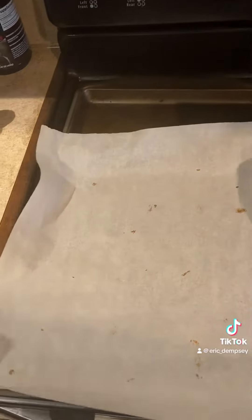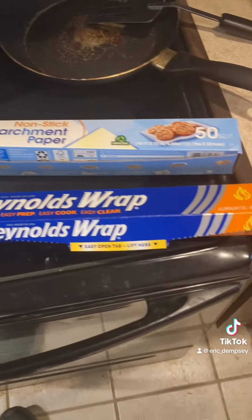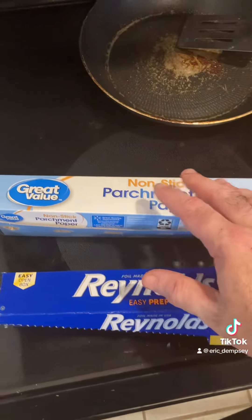And to clean up, look how easy it is — you just pull this, boom, right? I just crumple it up and I can throw a new sheet on there, good to go. So much easier to clean up than this other stuff.